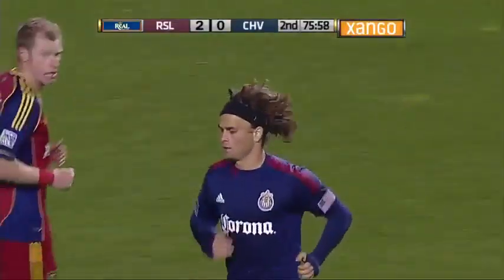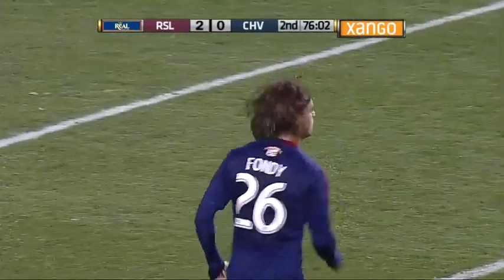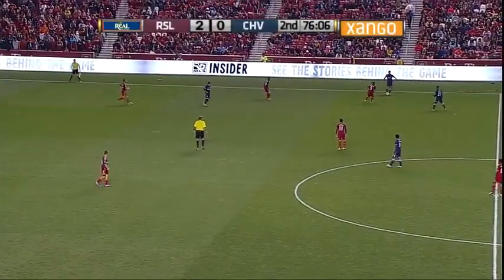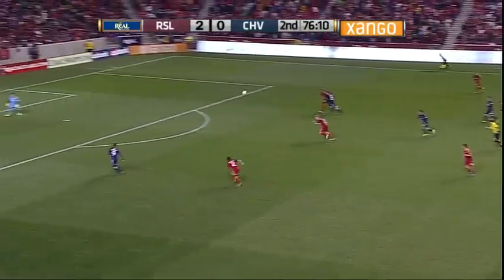Now you're going to see more of a 4-4-2 formation, although it's going to get stretched and not really tactically looking like that at times. But for Real Salt Lake, this game is going to be wide open.